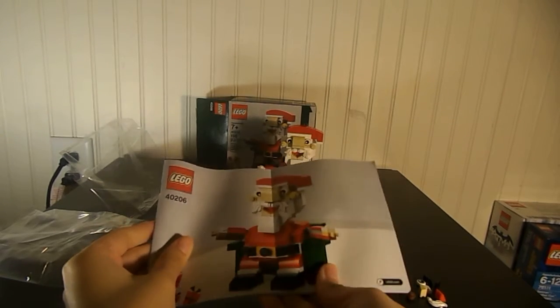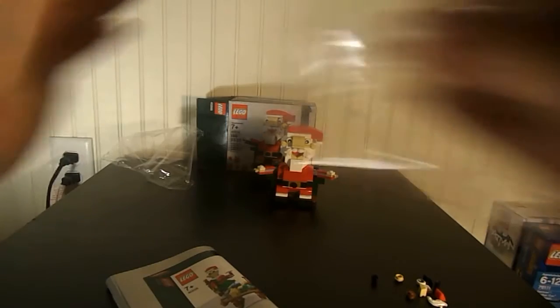It comes with one instruction booklet and three bags. No sticker sheet, because there are no stickers.